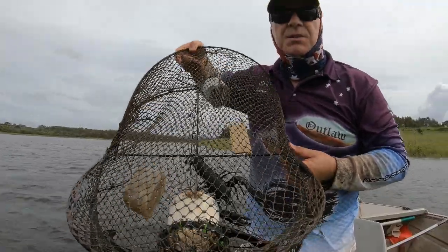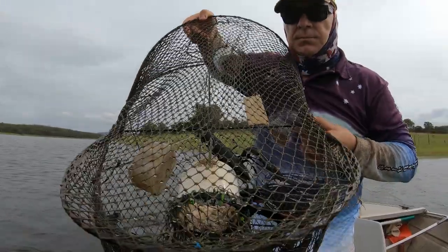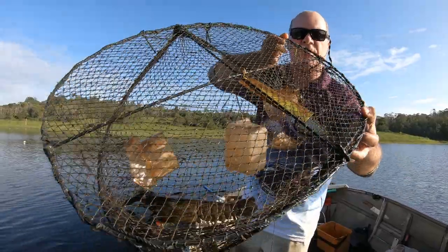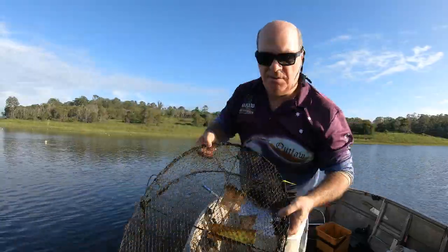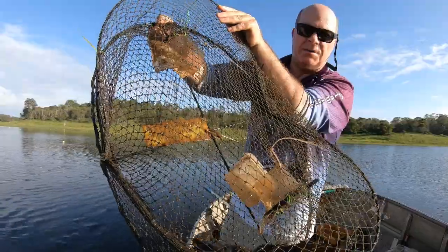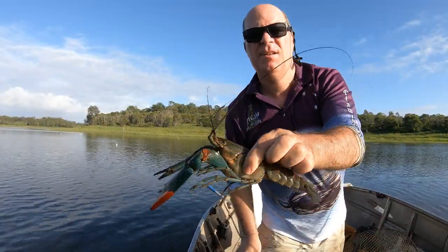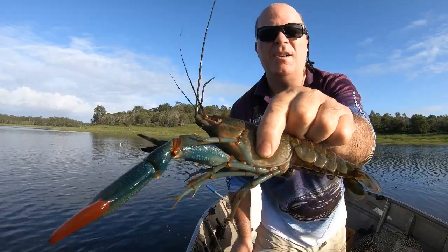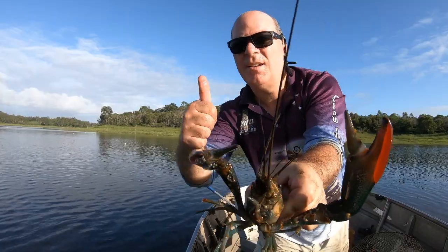There we go folks, we've got a couple of good ones in there, happy days! Just pulled this one up — look at the size of this freshwater crayfish, red claw, massive! Look at the claws on him, massive. That's the one we come for. Wow, that's one of the biggest ones I've seen. Look at the size of these claws — wow, that's a whopper! That's what we come for folks, happy days.